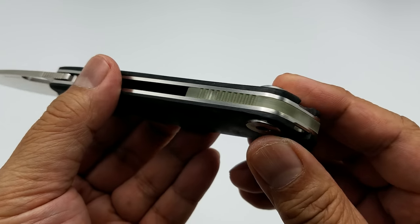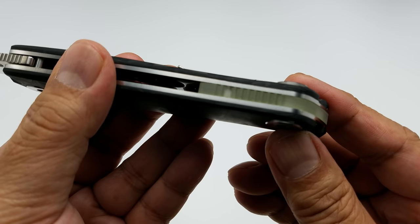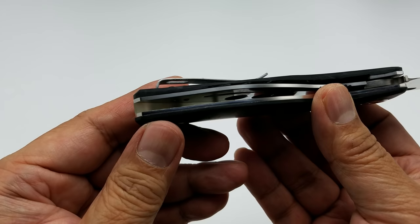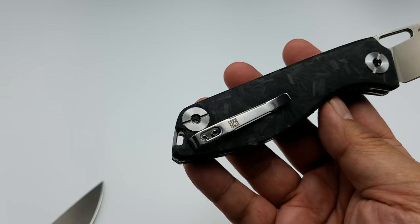It's got a lanyard loop integrated with the glow-in-the-dark backspacer, and a steel pocket clip. I do like this pocket clip.